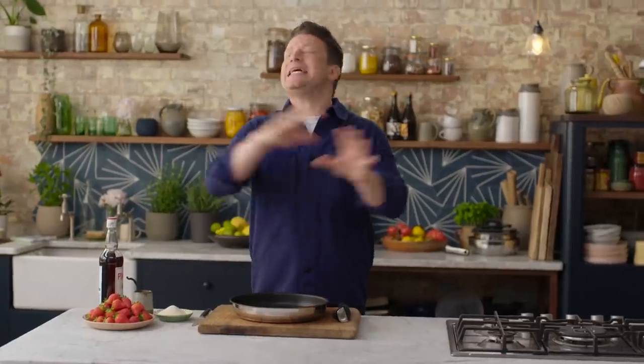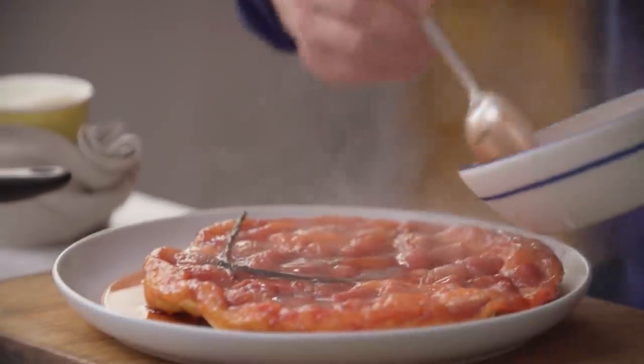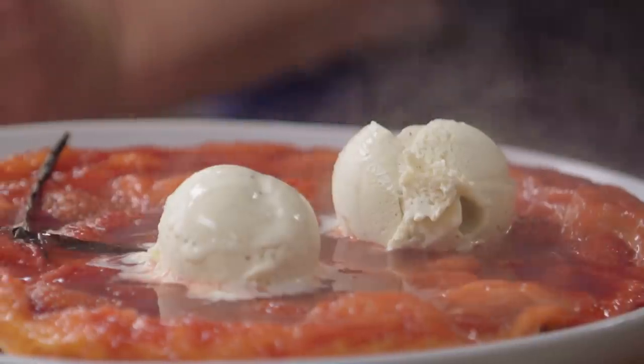Hi guys, hope you're well. I'm going to show you how to make the quickest, most delicious tarte tatin recipe celebrating the beauty of seasonal fruit, and today we're going to do the most amazing Pimm's and strawberry tarte tatin. It's so good, so easy and so impressive.